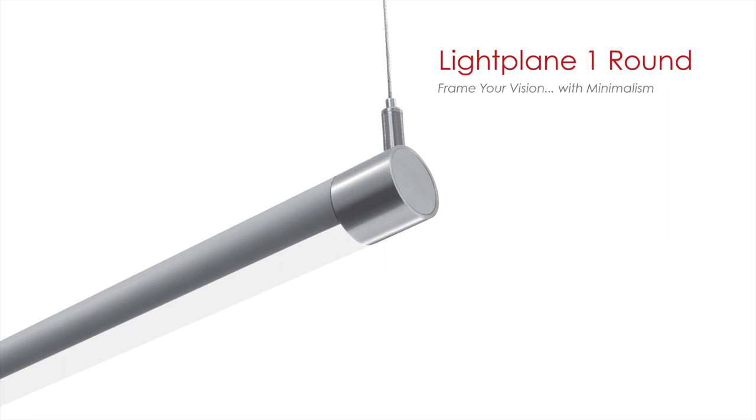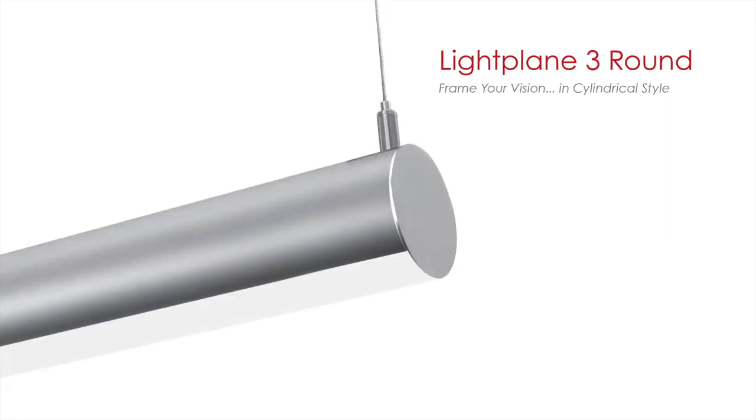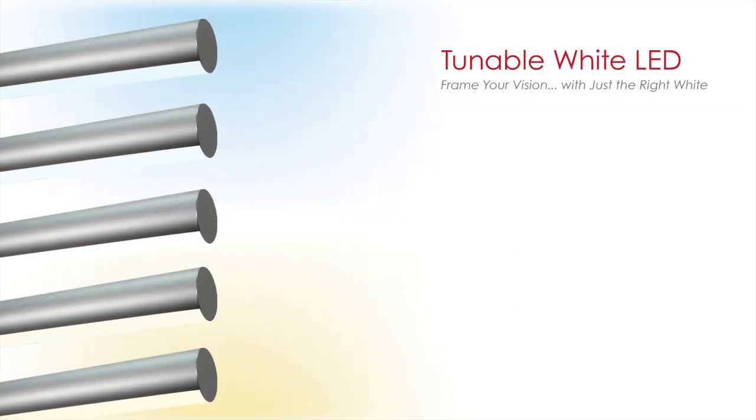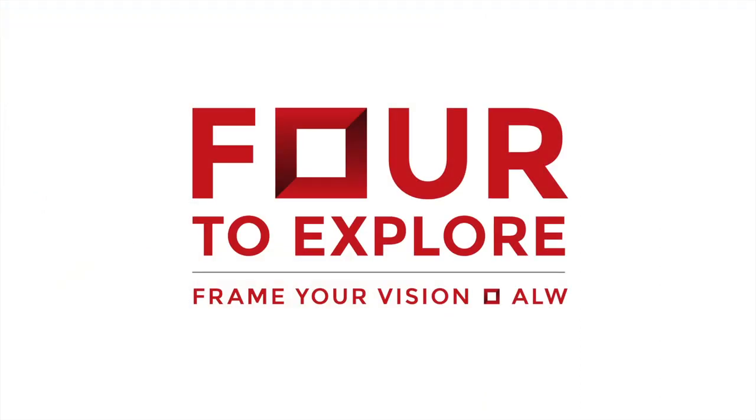Hello, I'm Shira Steinbeck, CEO of Architectural Lighting Works. And I'm Randall Barron, ALW's Director of Brand Marketing. Today we will introduce you to three new luminaires: Lightplane One Round, Lightplane Three Round, and Noventa, plus one new technology, tunable white LED, that together make up ALW's new product launch campaign, 4 to Explore.